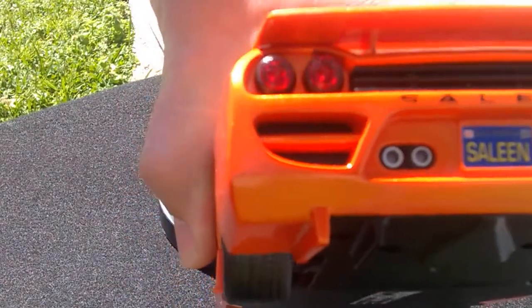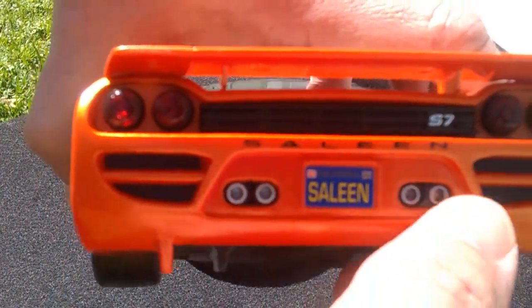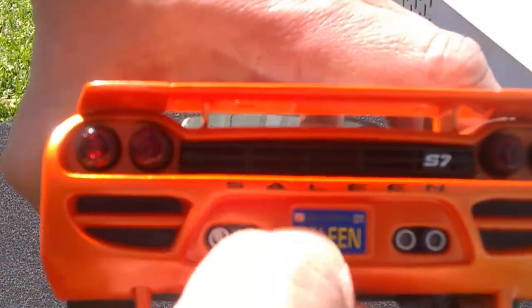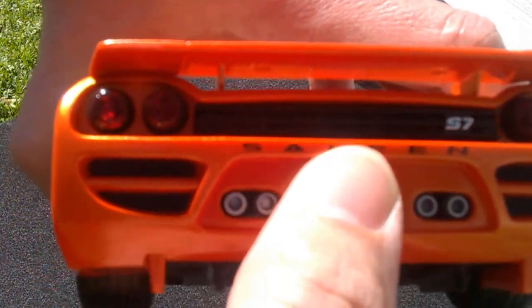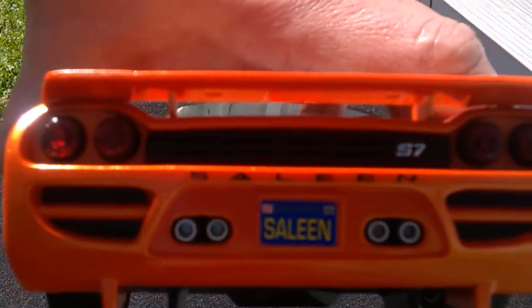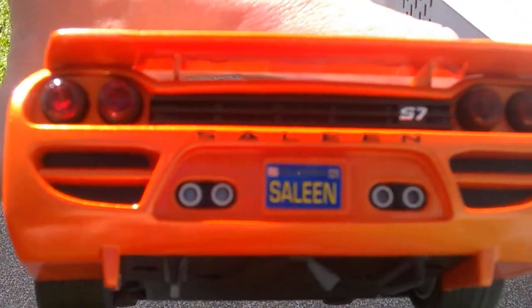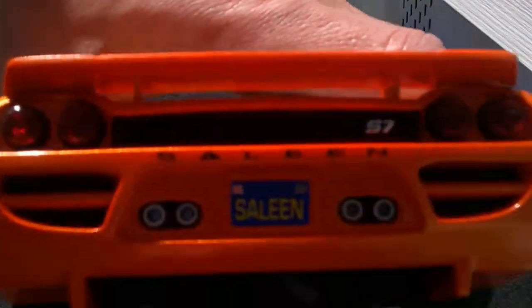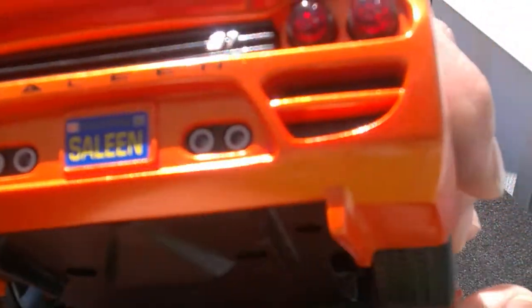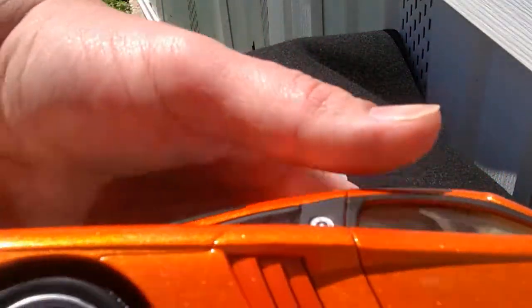The rear detail work is really nice also. Four exhaust outlets. The Saleen tag is on the car and then you have Saleen written out, and S7 there. No pegs visible in the front or the back. There's some kind of perforation there on the rear as well. The other side — that paint quality is gorgeous.